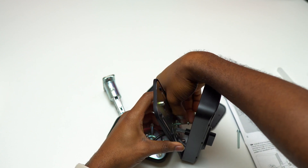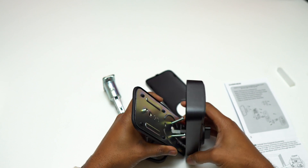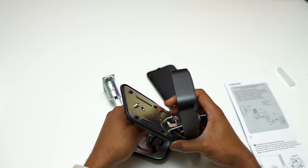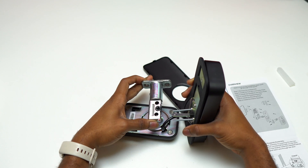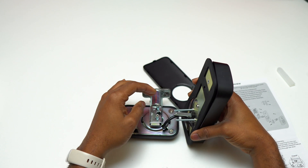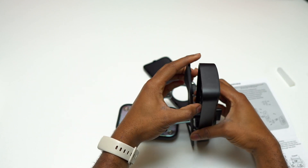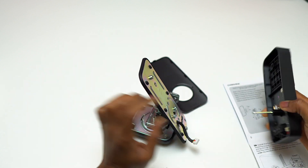Next, you will need two screws coming from the inside where you have the batteries installed. After that, you need to install the locking mechanism on the other side of the door lock. Before doing the final installation on my door, I like to have everything assembled and do some testing on the device and the Wyze application to make sure that I have everything working before doing the final installation.